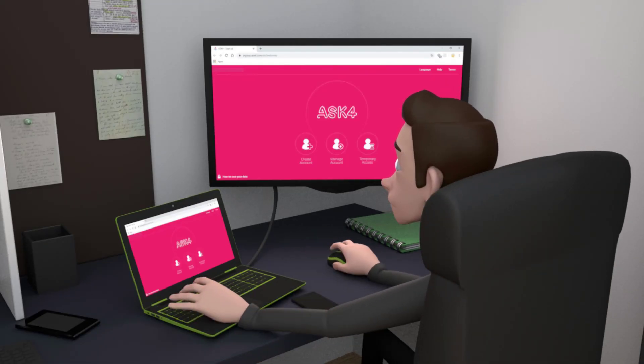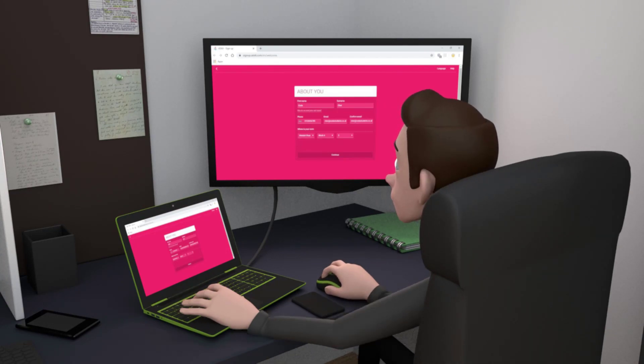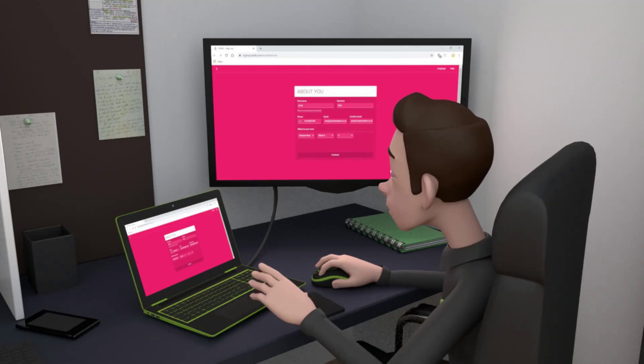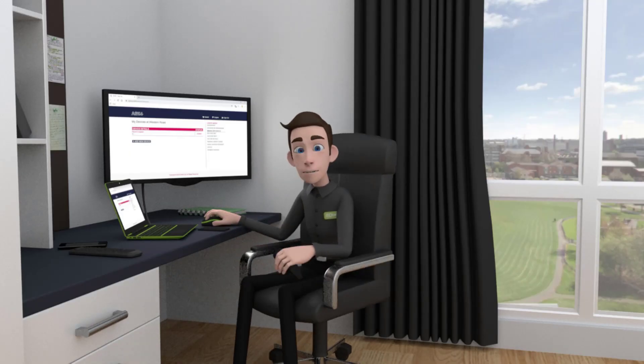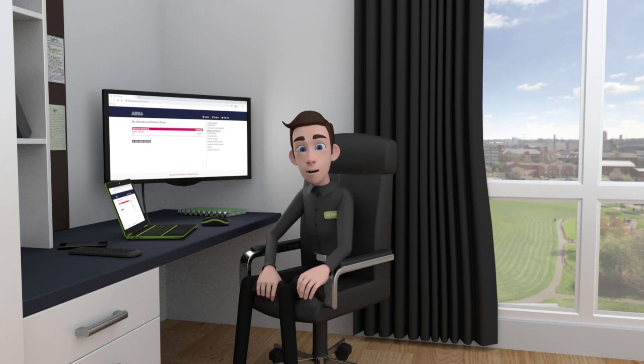When you connect to the Ask4 Wi-Fi, you'll be greeted with a login page to set up an account. Simply follow the instructions and fill in your details — it's quick and easy. Once your account has been created, you will be able to manage your information and devices, including connecting your game consoles, mobile devices and computers to the Wi-Fi.